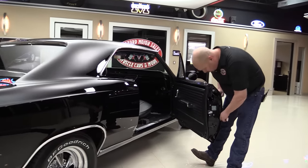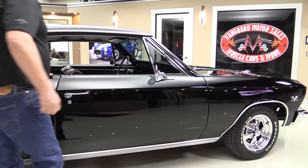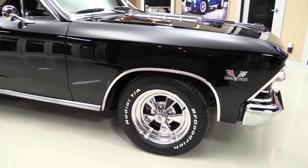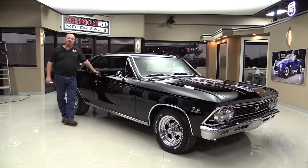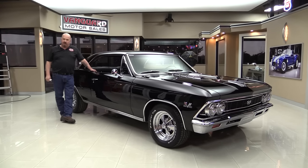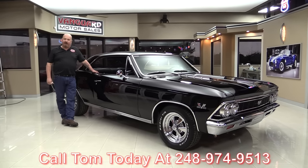It operates nice. The door lips here look good. And at Vanguard Motor Sales, we are the largest non-consignment dealer in the U.S. That's right — we own all of our vehicles here. We've got about 192 right now in stock. And when they come here to the shop, we inspect them so we can answer all your questions when you call Tom at 248-974-9513.